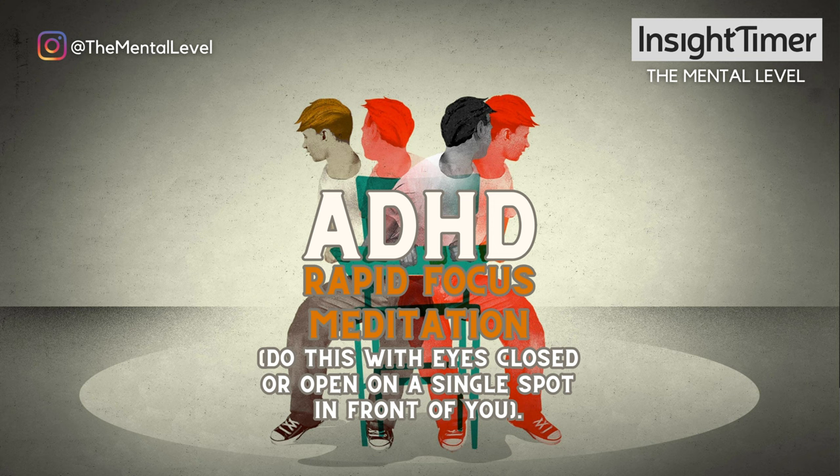Put all of your attention on your hands and fingers like it's the most important thing in the world to you. Let everything else fade into the background as you notice the hands and fingers and the sensations in detail for another moment.